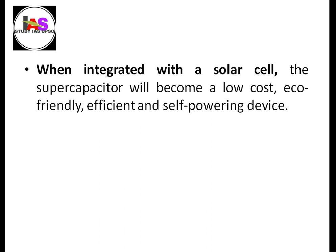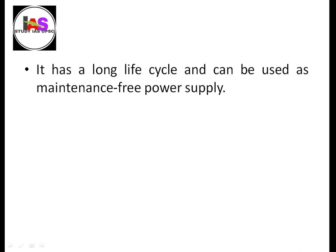When integrated with a solar cell, the supercapacitor becomes a low cost, eco-friendly, efficient, and self-powering device. It has a long life cycle and can be used as a maintenance-free power supply.